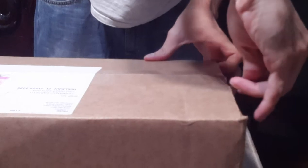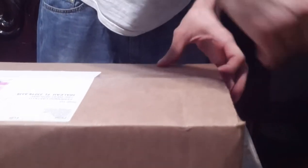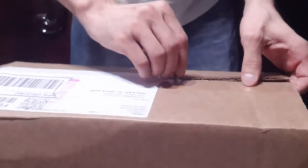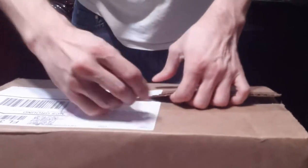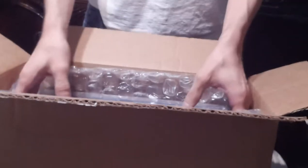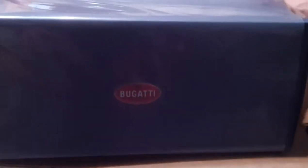Hey, what's going on guys — another unboxing slash review slash detail showcase, this time of a very awesome item: the Auto Art 1/18 scale Bugatti Veyron Super Sport World Record Edition, one of a thousand ever produced worldwide. I'm just opening the box, taking my time with it. Shout out to the seller — he did a really great job packaging this. I got the nice big bubble wrap with a plastic cover on top of the product box to protect it from scratching.